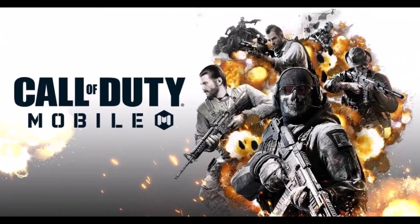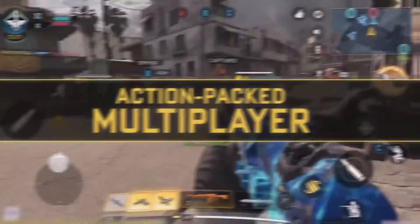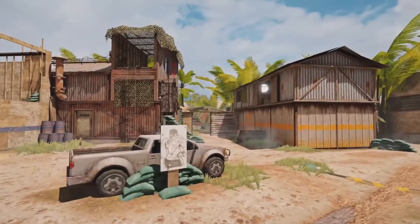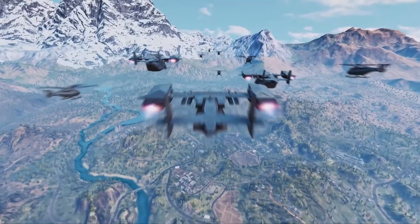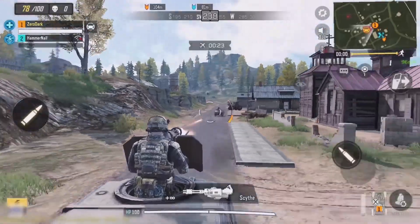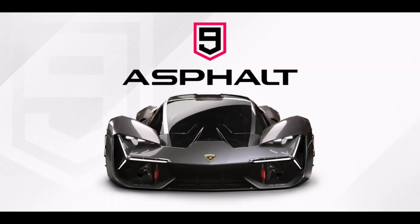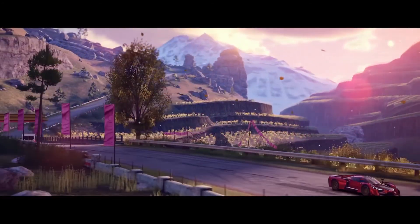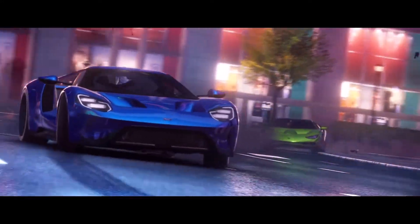Llegamos al apartado gaming. Uno de los juegos más usados y exigentes es el Call of Duty móvil, donde nos arroja en gráfica media, pero comenzó de una excelente forma sin problemas. Por parte de la batería podemos durar jugando unas 8 horas aproximadamente con carga completa. Otro de mis juegos favoritos es el Asphalt 9, que de igual manera exige mucho rendimiento y potencia. El teléfono se comportó bien; realmente este procesador Mediatek G70 soporta muy bien los juegos.